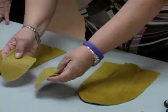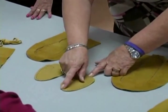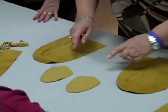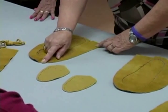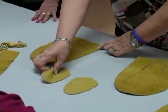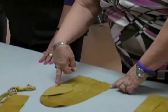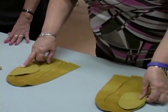Then we'll take the toe plugs and I look at them — it's a little bit higher here, not that much, but then it comes down this way. So this is the high part over here where your big toe is going to be, and your little toe over here. We just take it and I always start on the outside of the foot. So then I will just take those and set it like that.